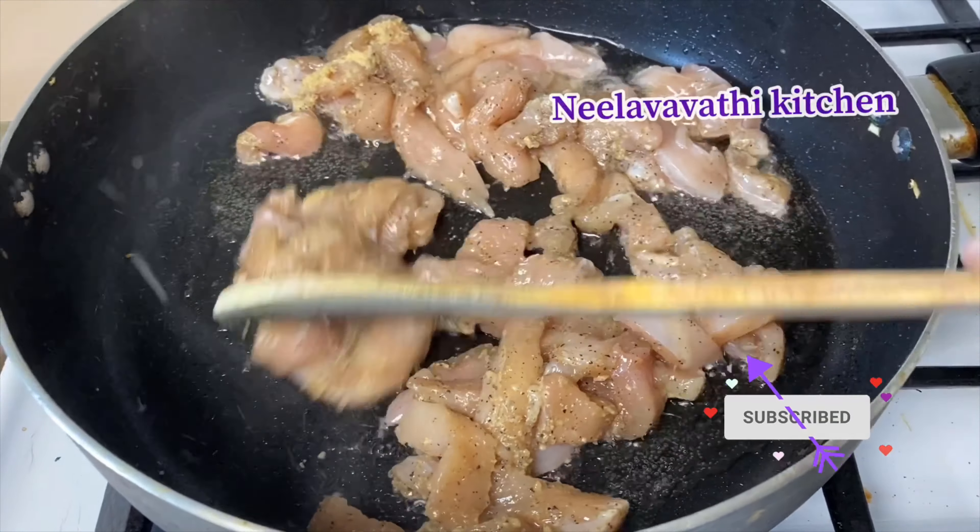Let's add lemon, black pepper, and white pepper. Let's add the fried rice and mix everything together on the flame. The chicken fried rice is ready.